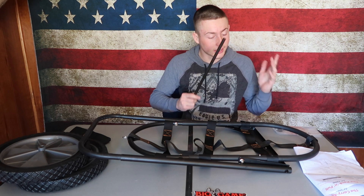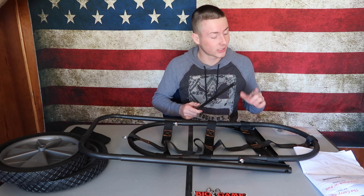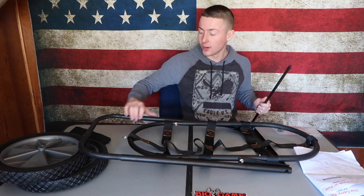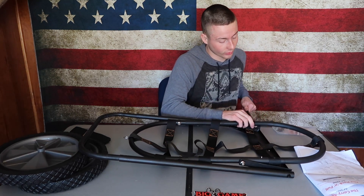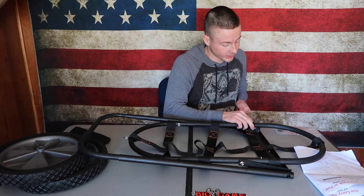This rod that comes with it is the axle. You have to put it through this bar and the axle frame itself, so you have to make sure it goes through both of these.